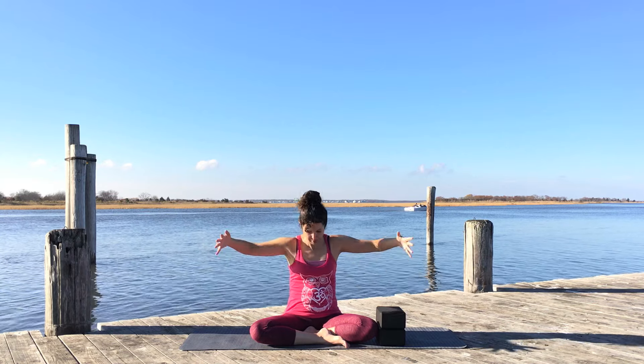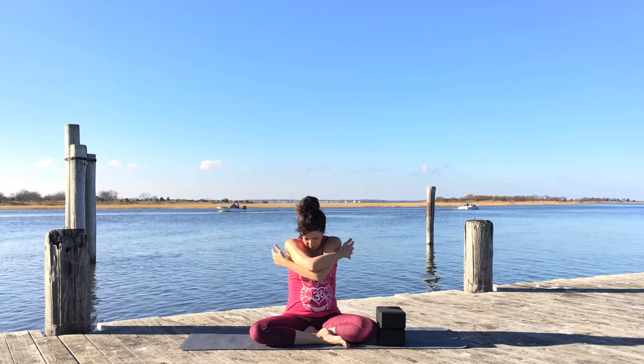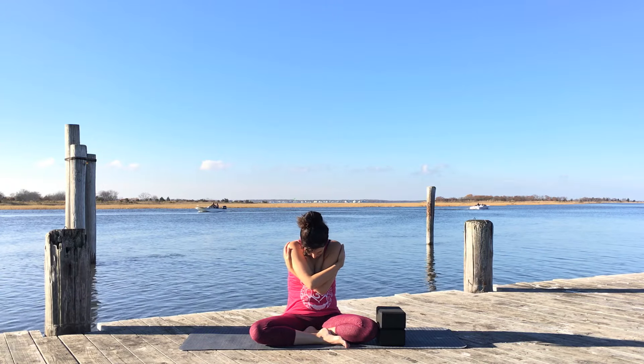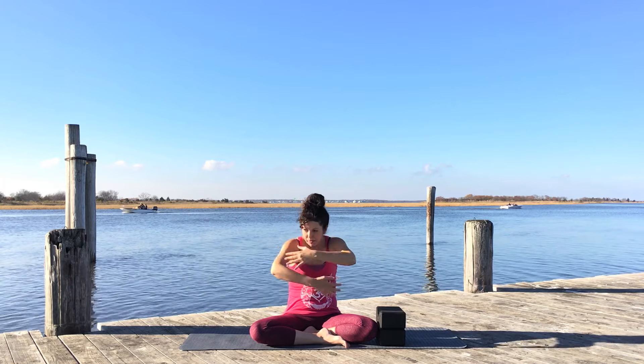Opening through the front line of your body, through the collarbones and front of the shoulders, and hugging in, pressing into the back of your heart, opening up through the back of the shoulders. Move there about six or seven times until your body starts to warm up and the shoulders start to release, then come back to center.